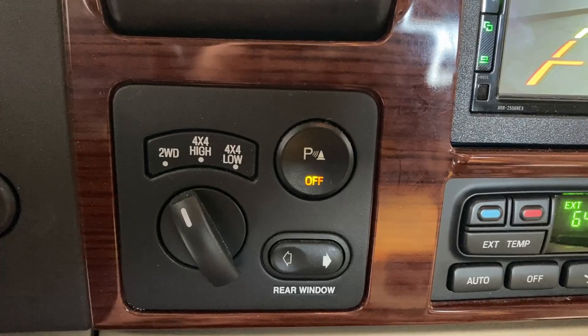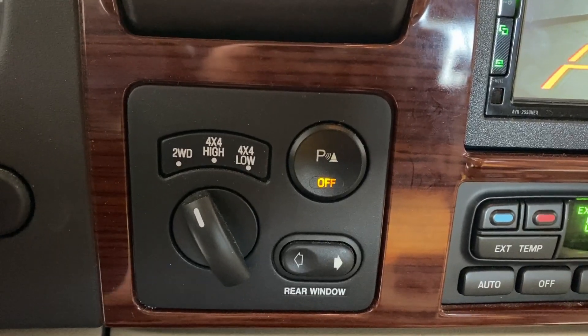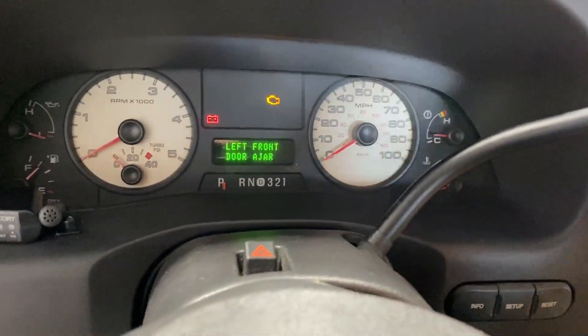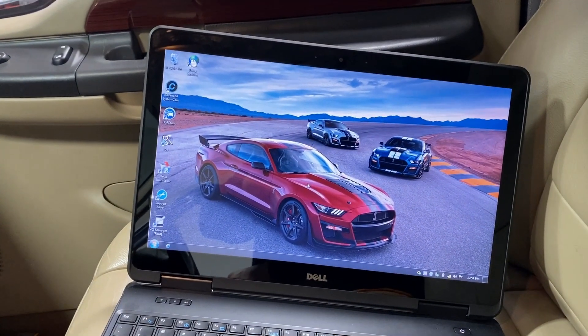That light is telling you the system is non-functional — don't rely on it — and that there is a DTC set in the module. You need to diagnose it because the park aid system is non-functional. That's all you got to do to test if it's functional or not. You get a lot of information just by paying attention to that little button. Now let's go over to the scan tool and do some more diagnostics.